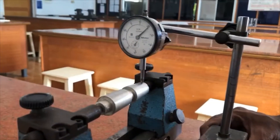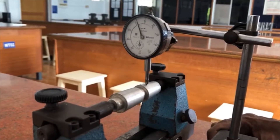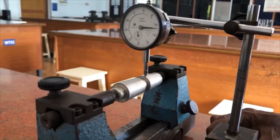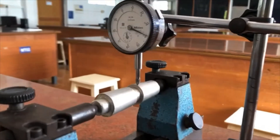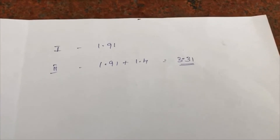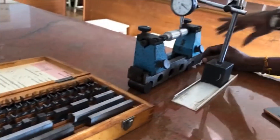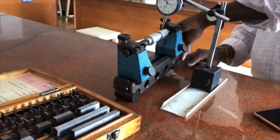We repeat the same procedure — moving the dial indicator from one end of the taper to the other end and noting down the reading on the dial indicator. Again, it completes one full revolution and stops at 40, so the second reading is 1.4.